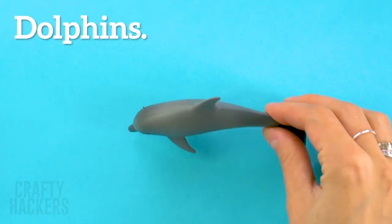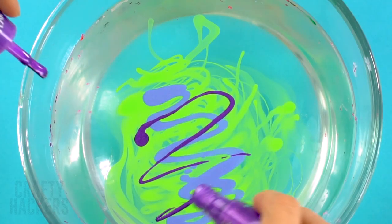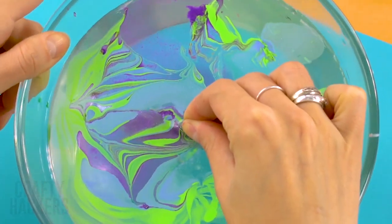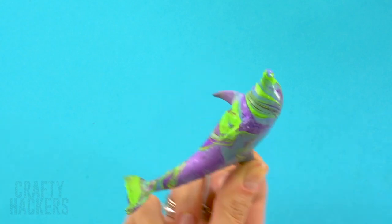Dolphins: make your dolphins even cuter with hydro dip. Our dolphin Jenna had fun swimming in the hydro dip and now she's ready for new adventures!